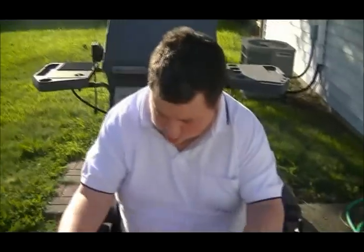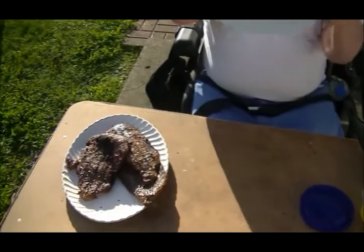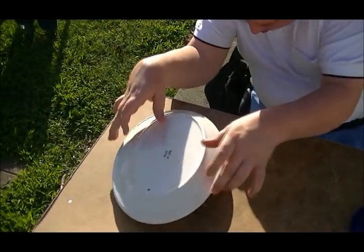Now, one of the tricks with grilling — I want to show this on camera. I brought two platters, and there's a reason I did that. Take your platter and turn it over. Number one, that keeps the heat in for your steaks. Number two, that allows the flies not to have access to your delicious morsels of meat.